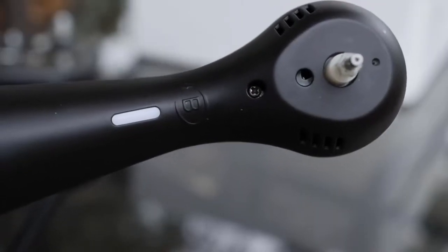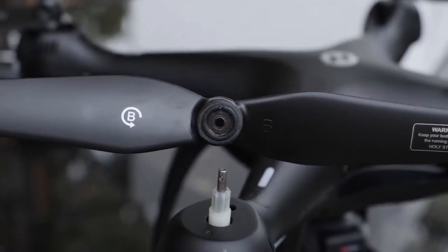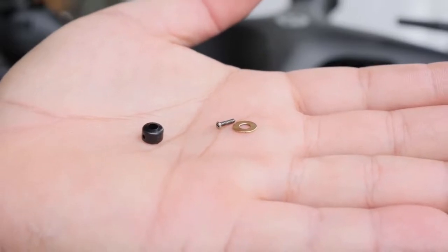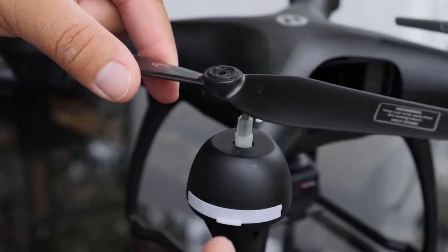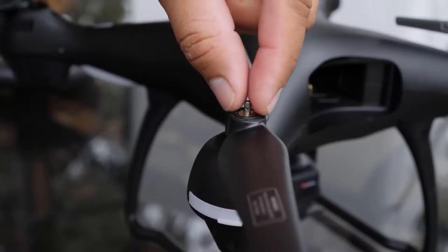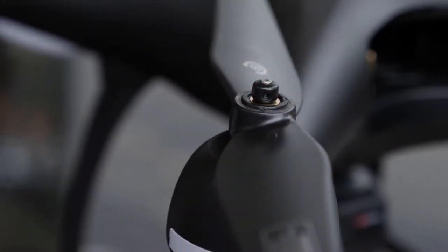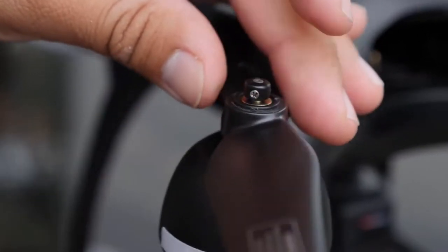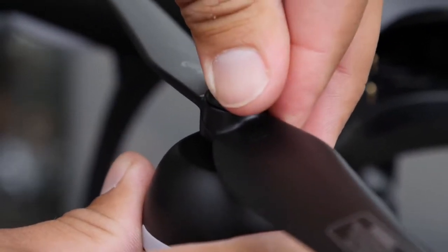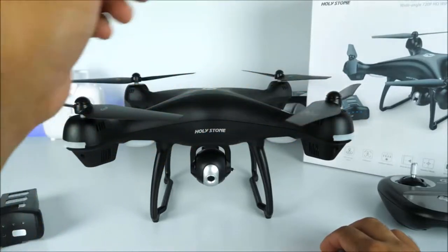The propellers labeled A and B must be matched with the correct motor — it'll have the B logo on the motor itself. Each propeller assembly comes with three separate pieces: a washer, a spacer, and a screw. Place the propeller on the motor first, then insert the washer, then the spacer — make sure it aligns perfectly with the hole on the shaft — then insert the Phillips screw using the Phillips screwdriver included in the box. Don't forget the final cap that goes on the very top protecting the whole assembly. Do the same repeated steps on the A side and the other B side and you should be all set.